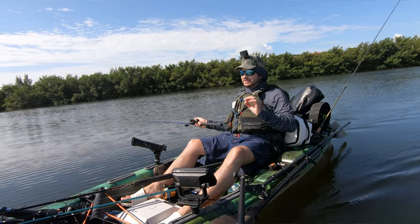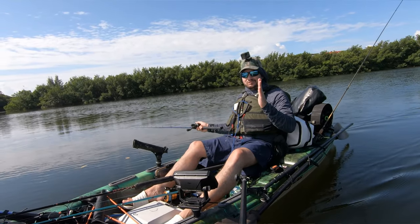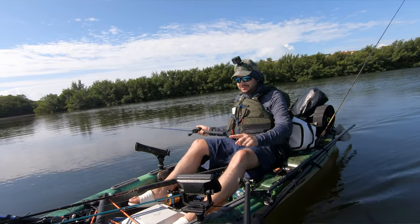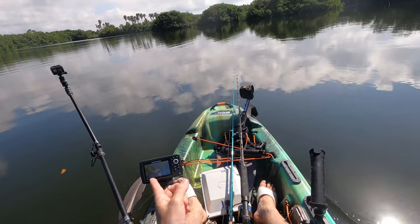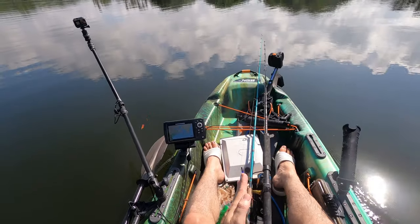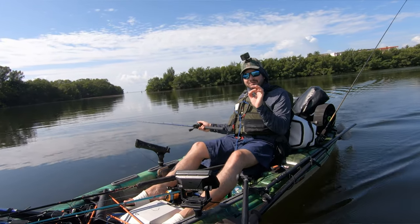Speed two is also about 1.4 miles an hour — what I want to see is two miles an hour. That's at P4. So speed one through three gives you roughly 1.3 to 1.5 miles an hour. Once you hit speed four, you're hitting two miles an hour. At P6 going in a straight line, that's how the boat goes faster — 2.6 miles an hour.